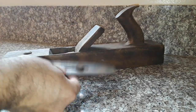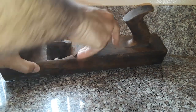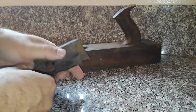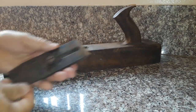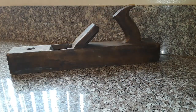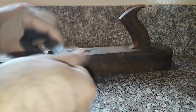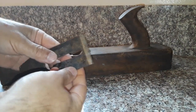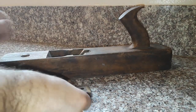The problem with the cutting blade was that it was inserted the wrong way, and the cutting blade assembly was wrong. This is how it's supposed to be assembled. When we examined the blade, it was crudely sharpened with a very coarse stone — this needs to be redone.